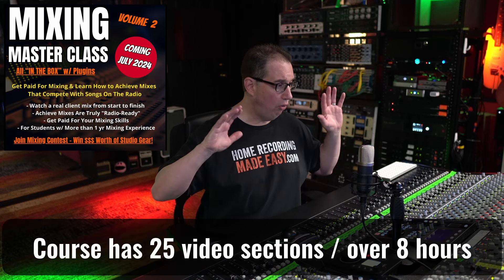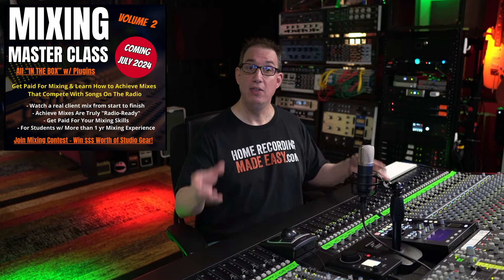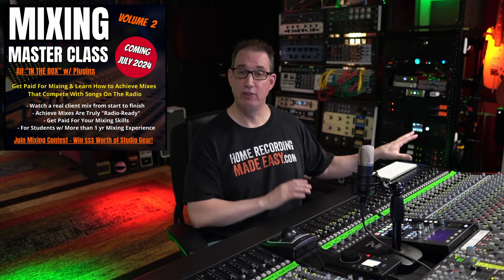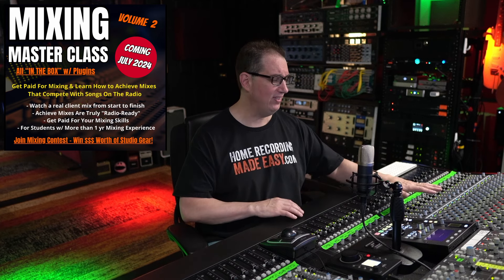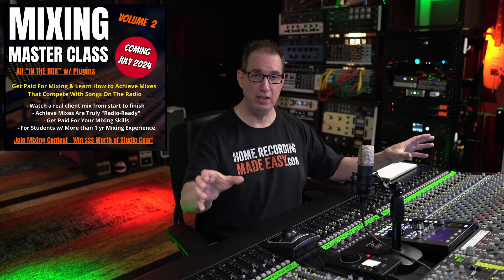You get to see the whole inside scoop, behind the scenes, on how I mix a real client project. The Mixing Masterclass is different than any other course I've ever put out in the past because we don't focus on the basics — how to use an EQ, how to use a compressor, those kinds of things. We talk a lot about vision, how we take a producer mix and actually achieve a better mix than what they sent us — beat the rough mix, as it were.